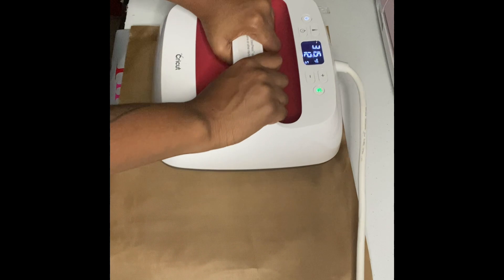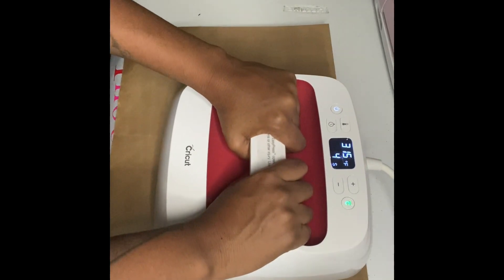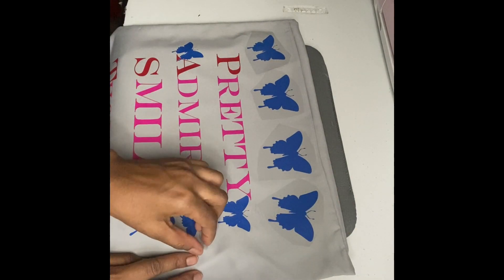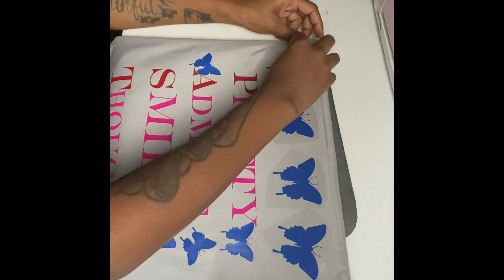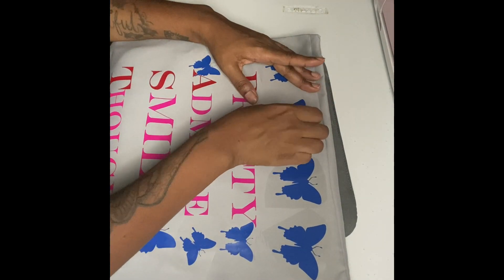This is all vinyl work, so I'm pressing for 30 seconds to make sure all the butterflies are pressed down. I did it for about 30 seconds and a half, then let it cool off. I'm peeling the ones I haven't peeled yet — they came out so pretty. This whole pillowcase came out pretty!